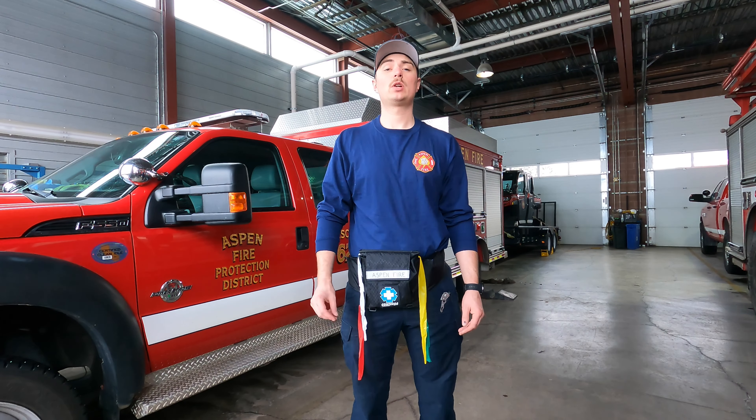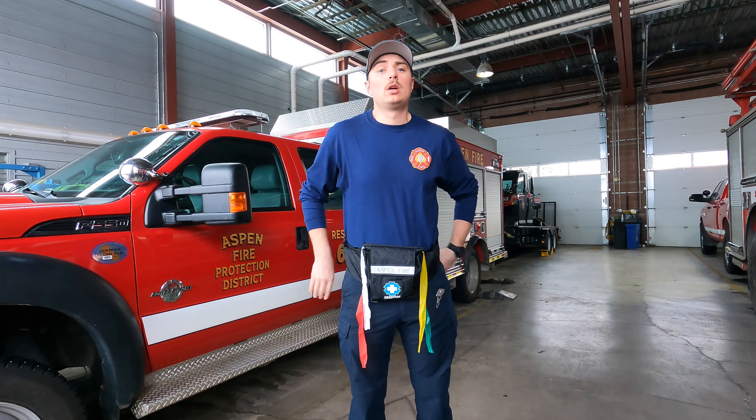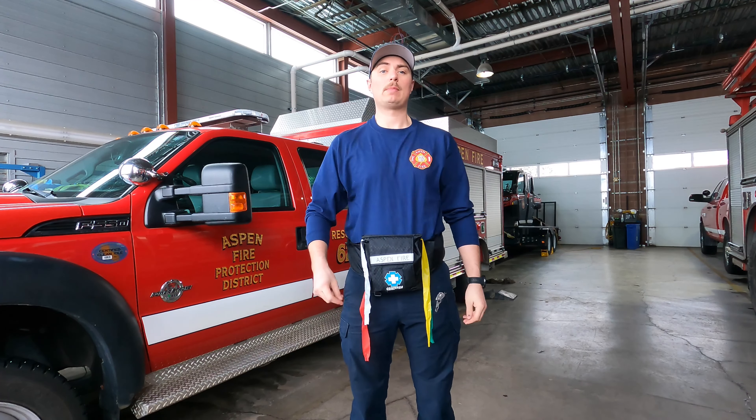Hi, I just wanted to take a minute to go over our new MCI triage fanny pack that you can see me wearing around my waist. We're going to use these to help triage patients on a mass casualty incident.